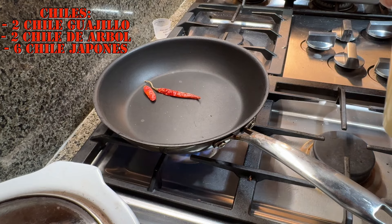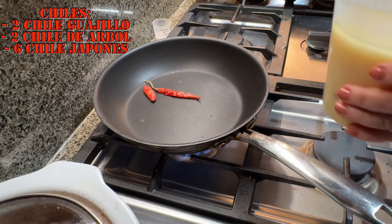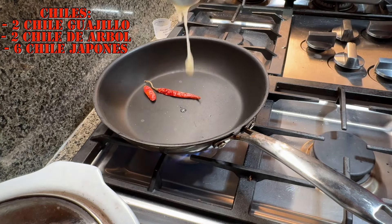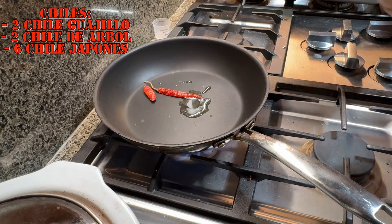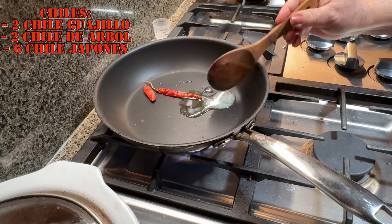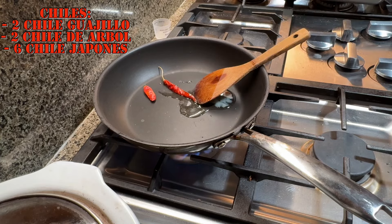We're going to toast up some chiles — this is going to be for the beans. We're throwing a little bit of lard in there and we're also going to toast the chiles for the sauce for the tortas ahogadas. Since we have the pan on, we're going to just toast all of them together and we're going to leave these two for the beans.